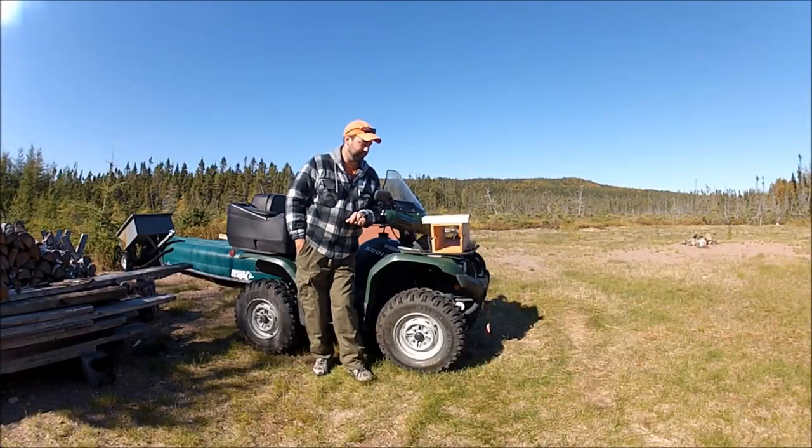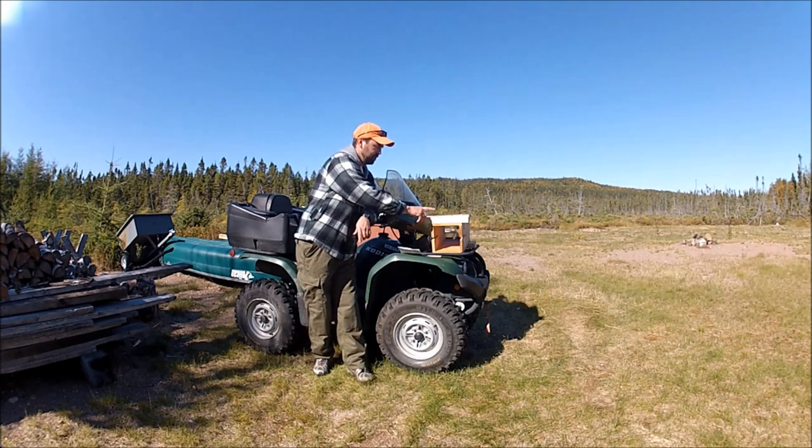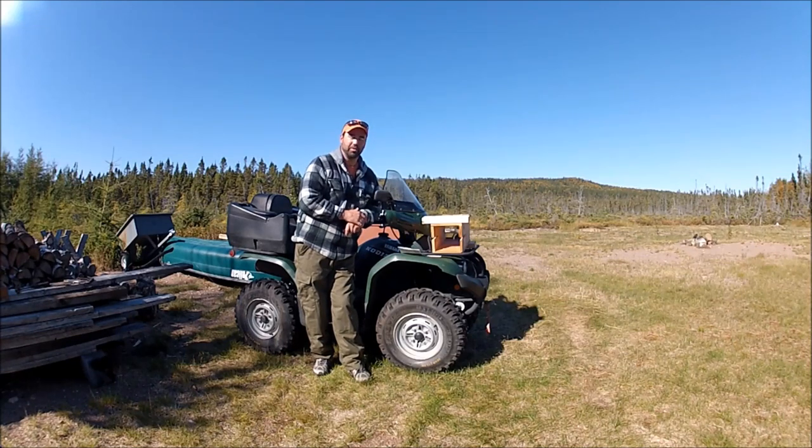Hey guys, Dave here. In previous videos I said I was going to show you the floating mink boxes. Here in Newfoundland, the Newfoundland and Labrador government along with an outside private company offered trappers who request them up to six floating mink boxes for each licensed trapper, to help cut down on accidental captures with Pine Marten.